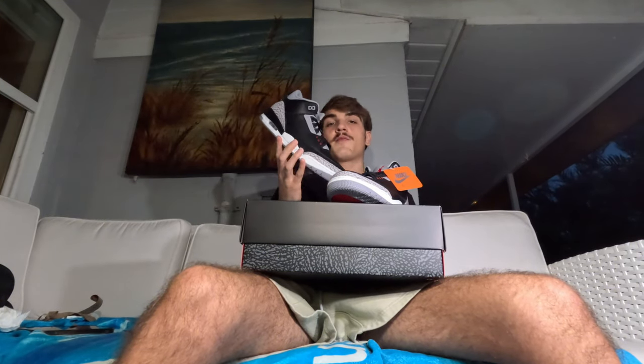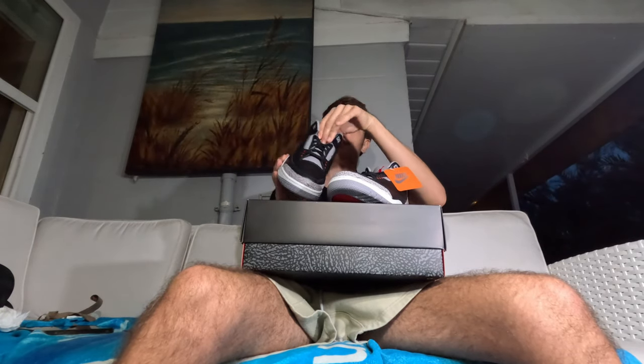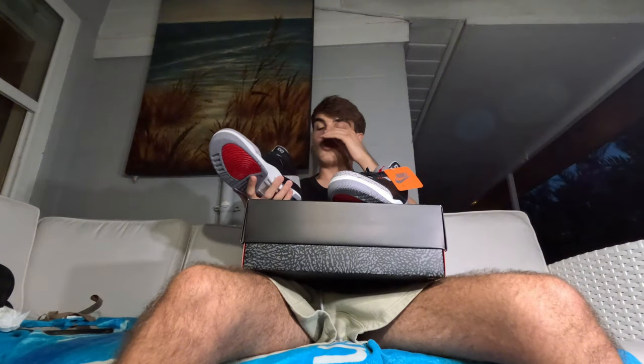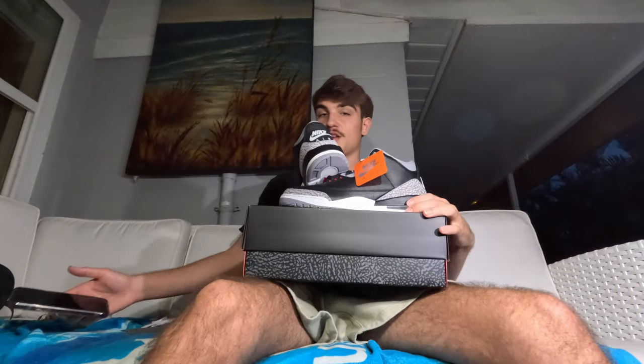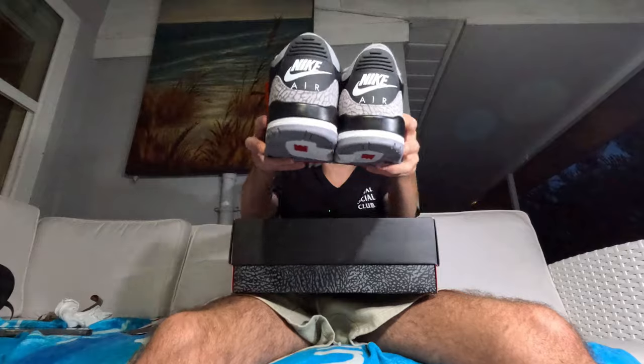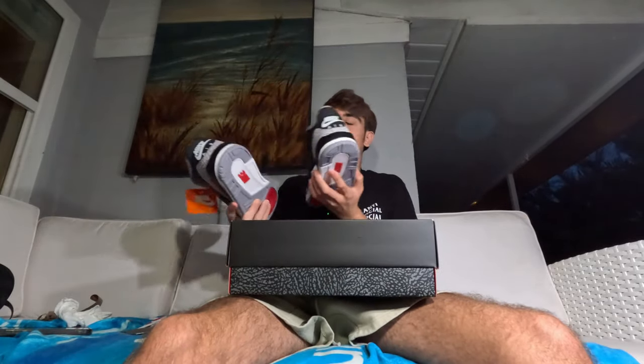Super fire pair — drop a like and comment if you're picking these up for the personal. I think these are a must-cop if you have the bread to buy them. The tongue feels good, definitely feels like a good everyday wear shoe. I'm going to get these posted, take some pictures for my Instagram. If you're this far in the video, drop a like, drop a sub, hit the notification bell. Peep the back tab — how the Nike Air hits — that's definitely a fire detail. Nike Air is just so iconic.